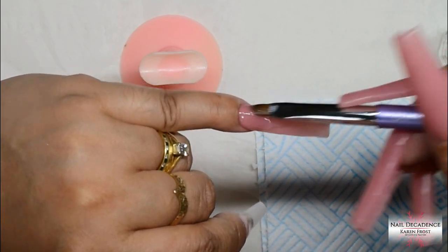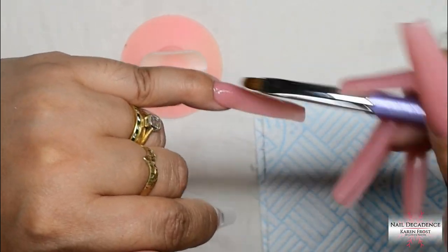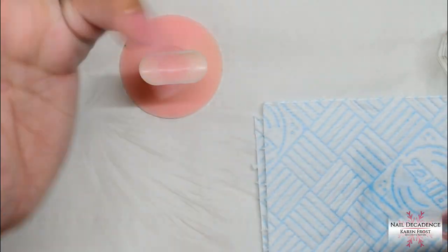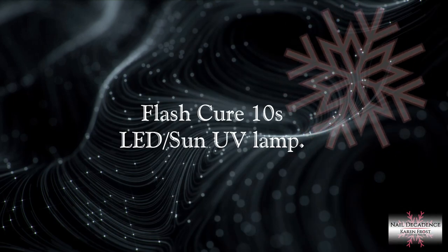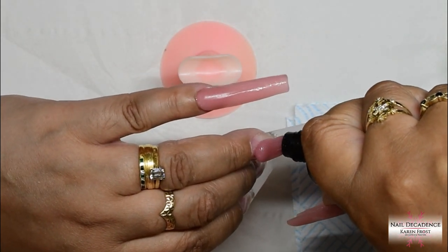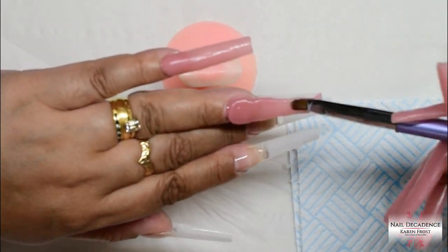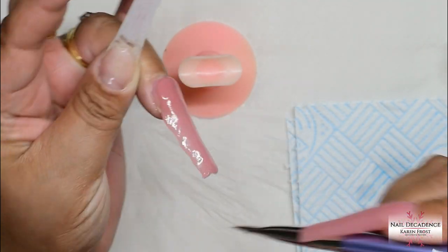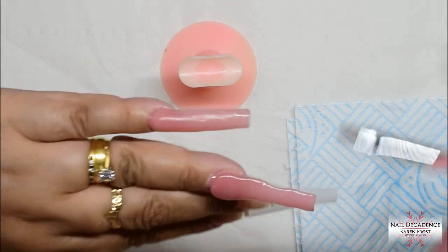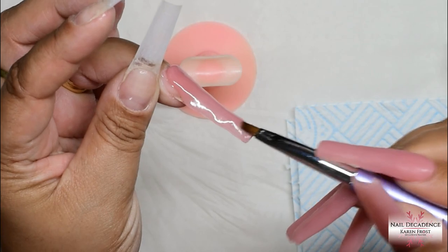I do flash cure in between. I flash cured that first bead and now I'm adding a little bit more to make sure it's the same thickness as my other hand. I compare my left and right hand as I go - I want my apex in the back third, the tip not too thick, nice and even all the way around. I look at the nail from all different angles.